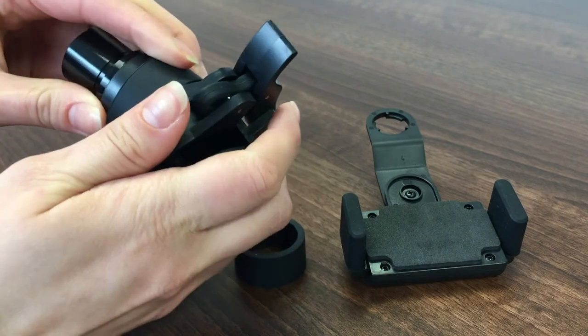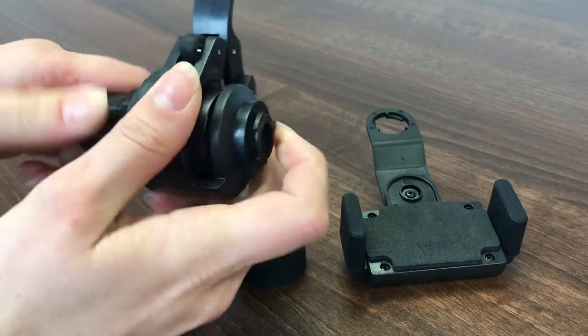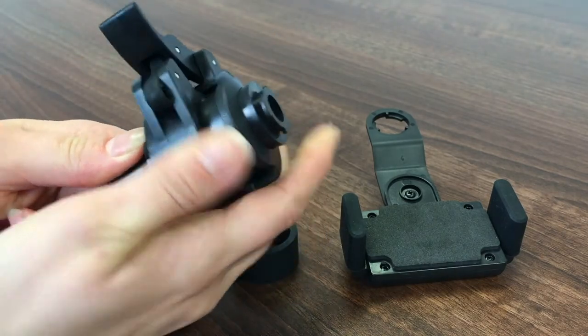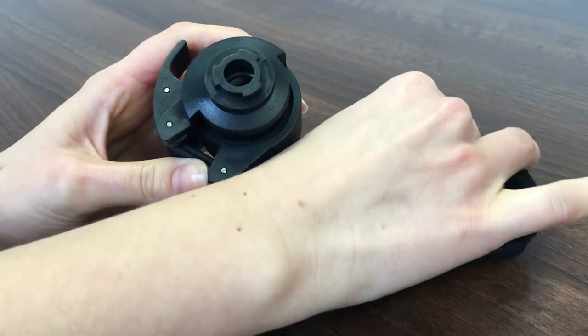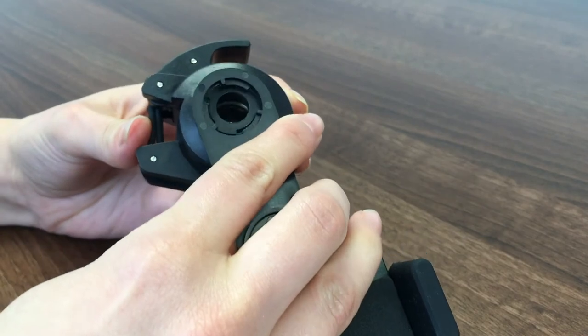Push the eyepiece into the eyepiece adapter cup so the eyepiece is flush with the end of the cup, and clamp into place so that the eyepiece is secure. Fit the eyepiece cup to the arm of the adapter and turn it anti-clockwise to secure in place.